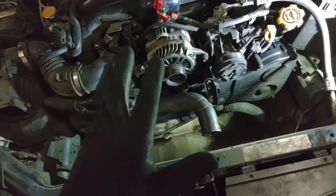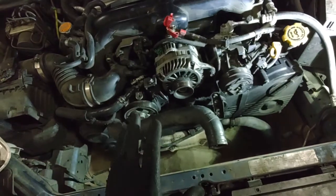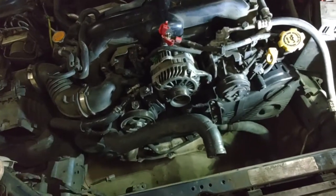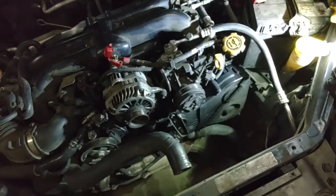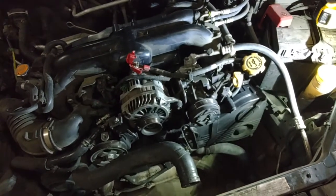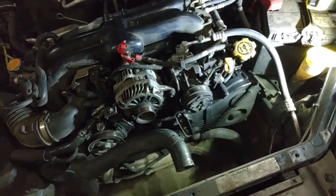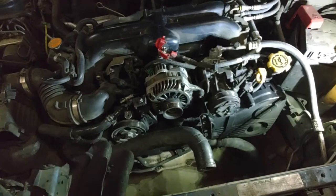I've bench tested plenty of alternators that passed but were still the failure point. It's good to know how to inspect alternators yourself. The electrical charging system is fairly simple — you've got the alternator and the battery, that's about it. If you've already replaced the battery and still have electrical issues like the car dying overnight, the tachometer dropping to zero and coming back, the radio cutting on and off — those are clear signs the alternator is going out.